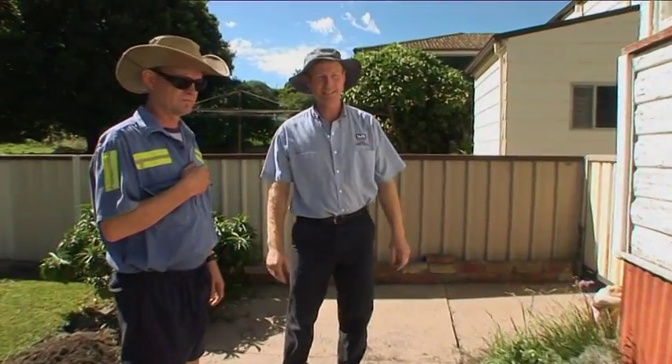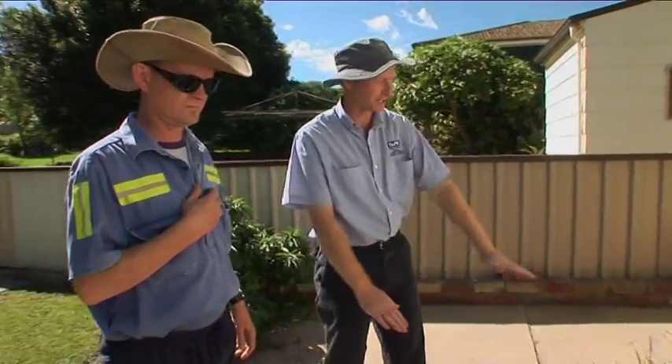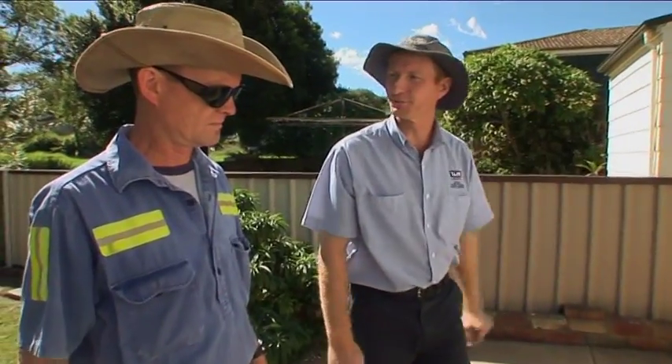First of all, we'll lay down the stakes so we've got a containment area, and then we'll tape these sheets in so we've got a nice little curve at the back.